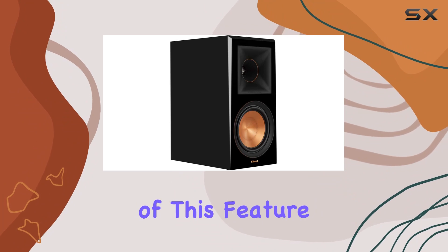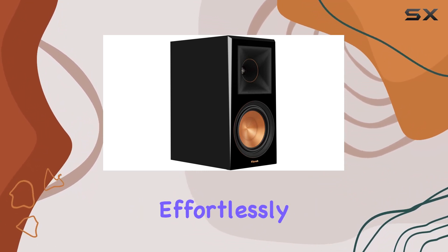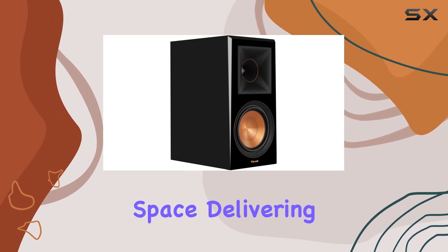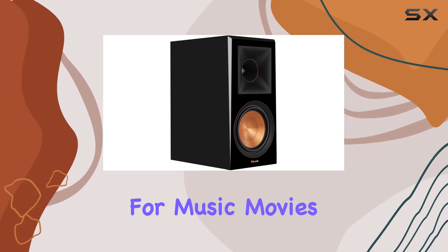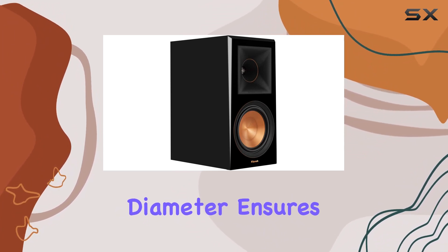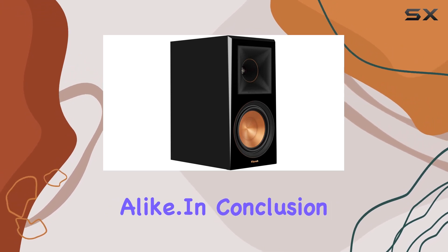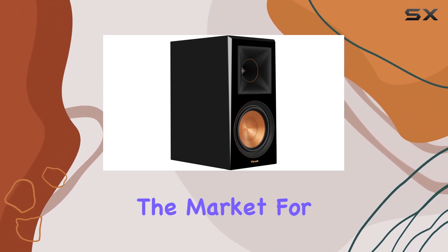Klipsch has truly nailed it with the flexibility and strength of this feature. Ideal for home use, the RP-600M effortlessly blends into your living space, delivering a high-quality audio experience for music, movies, or gaming. The 6.5-inch subwoofer diameter ensures a well-rounded sound profile that caters to audiophiles and casual listeners alike.